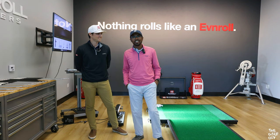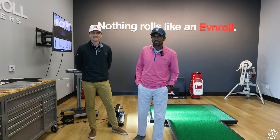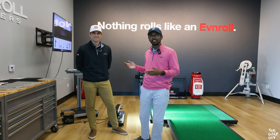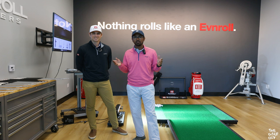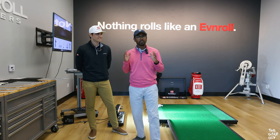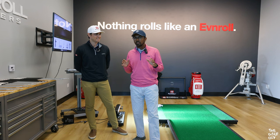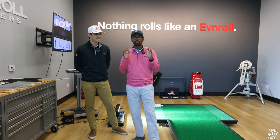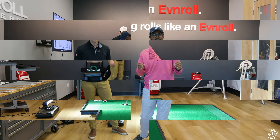What's up guys? The Golf Guy here and today I am here in Carlsbad, California at the Even Roll HQ, and I'm here with Alan who's going to be building me my own custom Even Roll Putter. I've been rocking an Even Roll Putter for about the last year or so, absolutely loved it, and we're going to see if we can tune it up and make sure we are rolling those perfect putts.